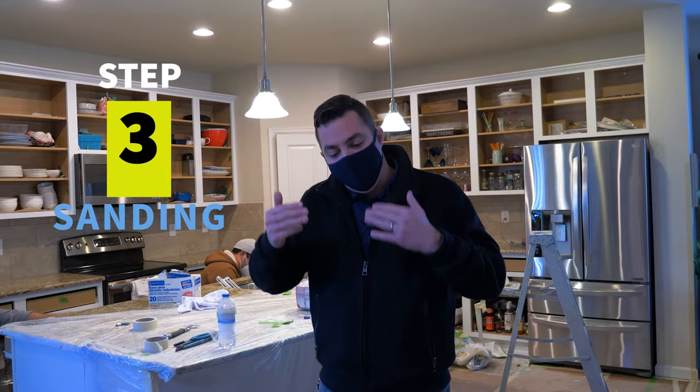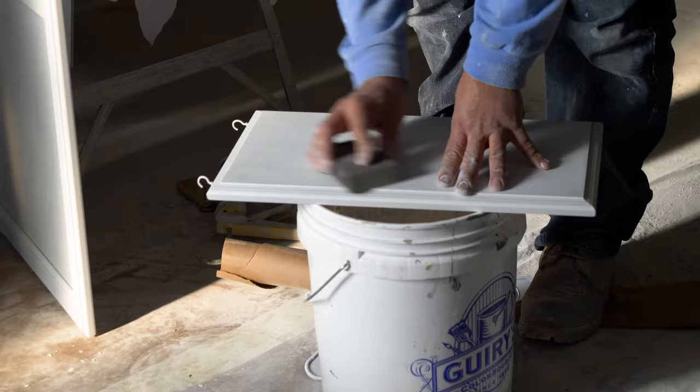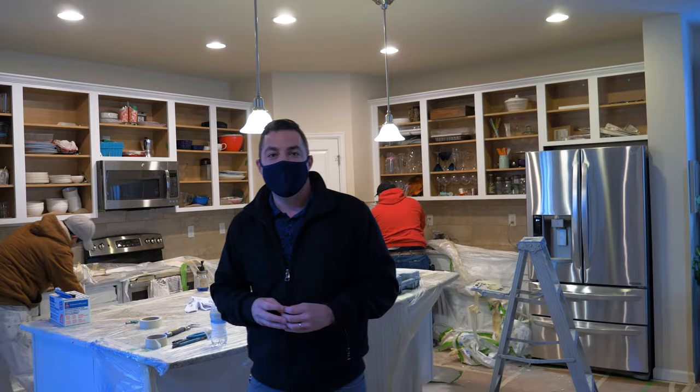Step three is sanding. We'll do a light sand on all of the boxes, doors and drawers just to remove that top shiny coat of your cabinets so that the paint can stick to it.